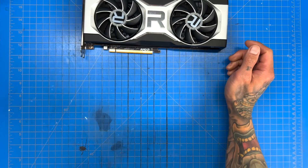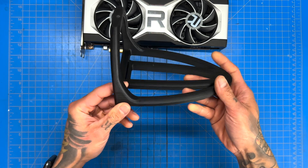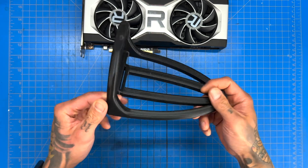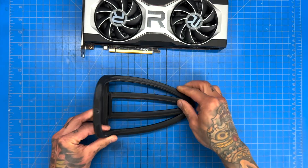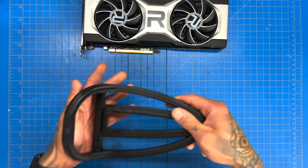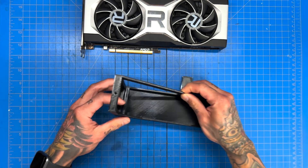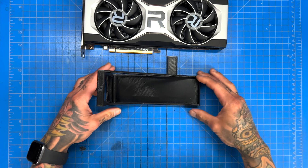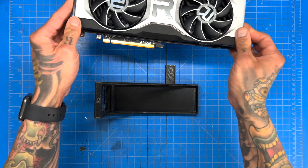We first started off with this little dock which was great and worked well — I found this on Thingiverse. It works very well, but there is a bit of sag in the GPU. The main issue is it's kind of round in shape, so it's hard to configure with certain things. That caused me to create this new dock — essentially a dock station for a GPU.